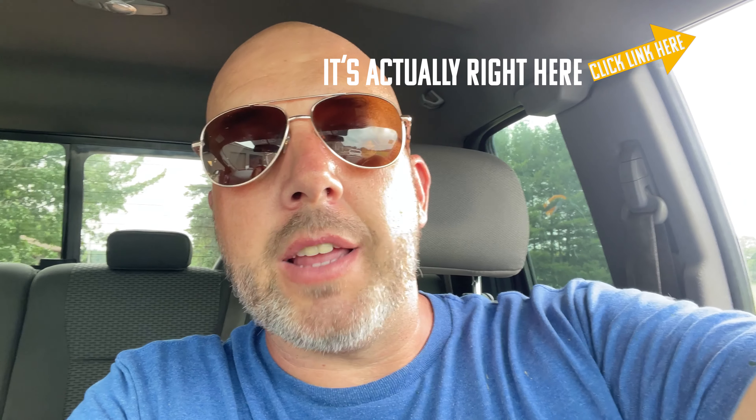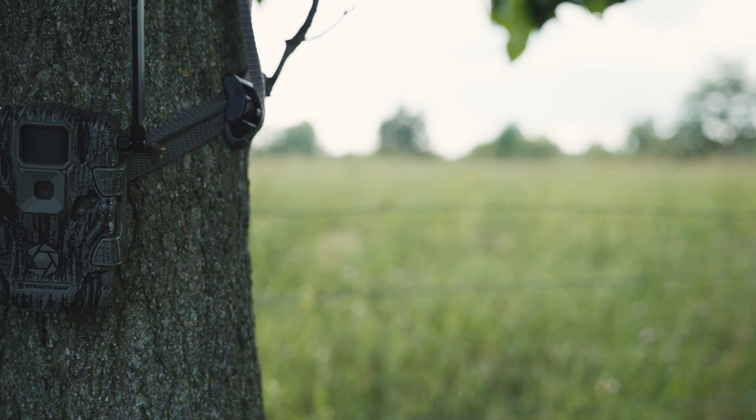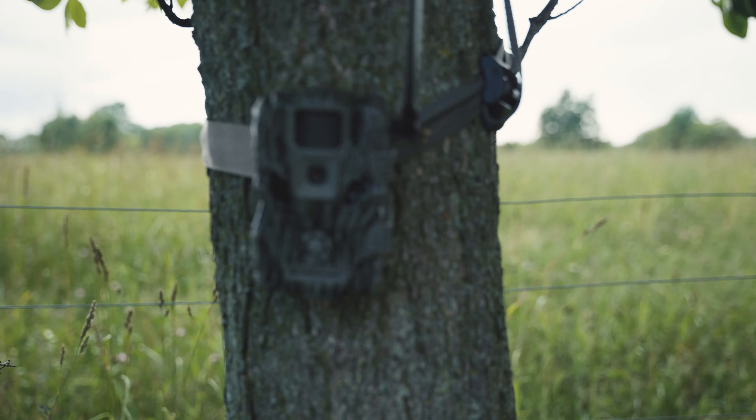The Stealth Cam Fusion X is set up and working — it's already sent me images of me driving by it. I also have a Moultrie Delta that video will be up in the next couple days. In the app you can see the camera is working. I'm switching it from photo mode to video — right here I'm driving out at about 11 miles an hour, right in the middle of the screen. It's a little slow on the alerts.